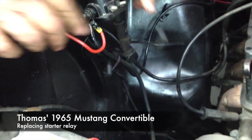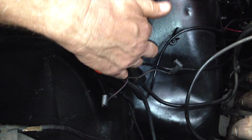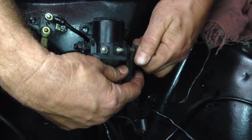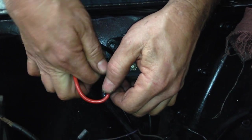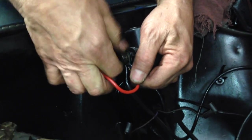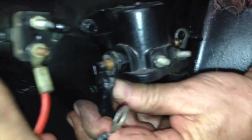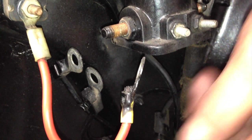We got two pull-offs. One's the I-terminal, one's the S-terminal — just keep them separated and you'll be fine. This is the cable that goes to the starter. There's several wires on the positive side of this relay, so just don't lose track. If you have a hard time, just zip tie them together for the time being while this thing is being changed.